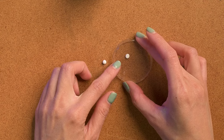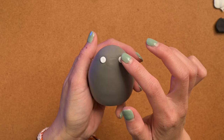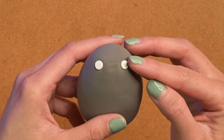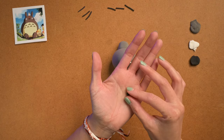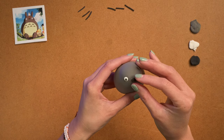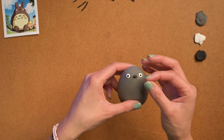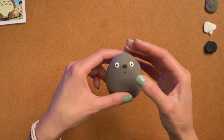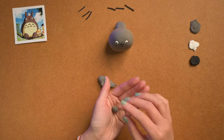Then we're gonna do his eyes — make sure the whites are bigger because he has really small black pupils. He kind of has that surprised look. That's his little nose. Are you gonna do his big mouth or a tiny little mouth? I want him to be surprised so he just has like a dot of a mouth. That's perfect — cute and small.